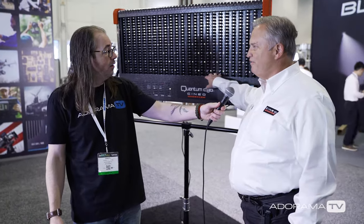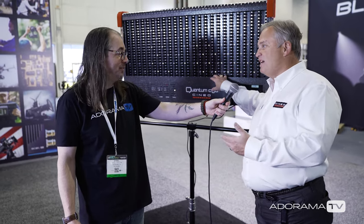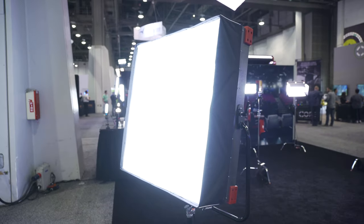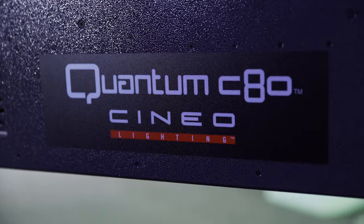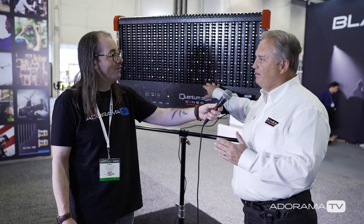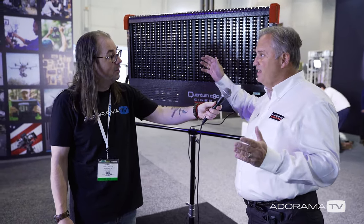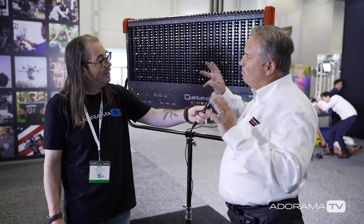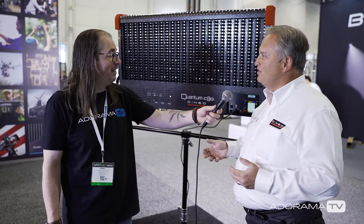This is our newest addition to the Cineo family. Last year we introduced the HSX and we added the MavX, which are color tunable products. We also had the Quantum 120, which is our 4x4 light being used in a lot of film production. The Quantum C80 is actually a full color white as well as full color gamut light. So we can dial up any color temperature from 2700 to 6500 degrees Kelvin, and then we can add red, green, or blue — or make any mix of colors that you want.